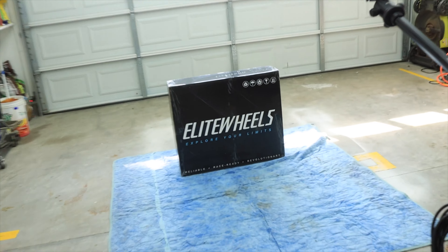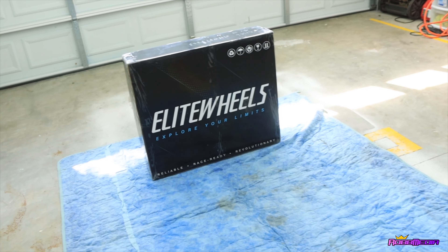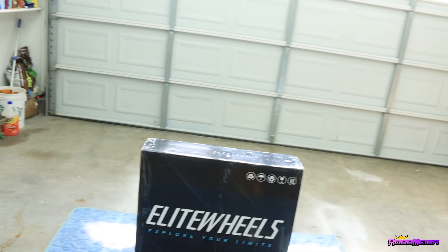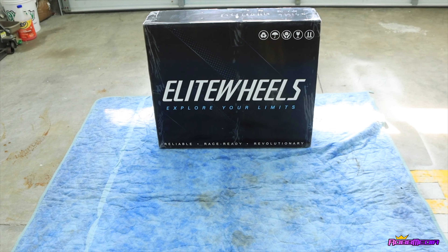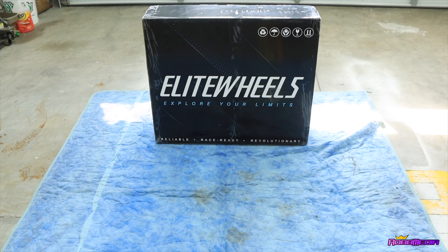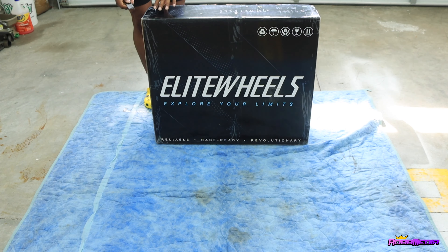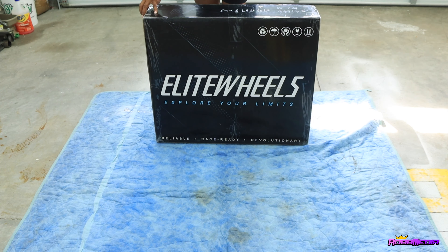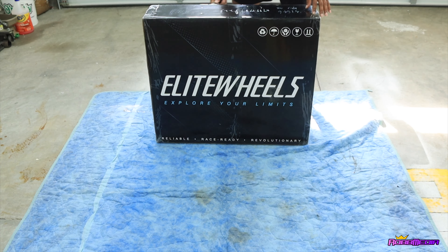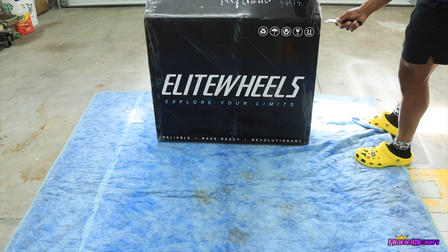Oh my goodness. I have been waiting on these wheels. I ordered these March 29th, the day they released, and I've just been waiting. So they are here and we are going to open up these wheels and see what's inside. Very excited. All the specs and all that stuff — I'm not necessarily going over all of that. I'm just going to show you what these wheels look like. I wanted something different; I didn't want something that everyone else had. And don't be talking about my Crocs, man.